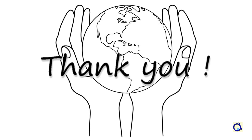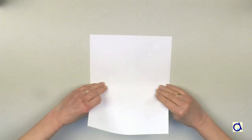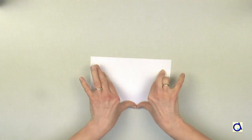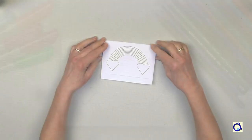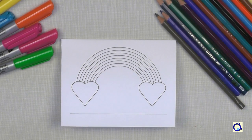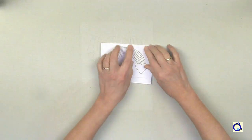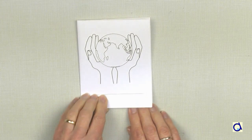You can print any of the cards from my document on regular printer paper. Start by folding the sheet in half crosswise, then fold it again in half. Color the picture and write an encouraging message. Depending on whether you have chosen a horizontal or vertical design, write your message one way or the other way.